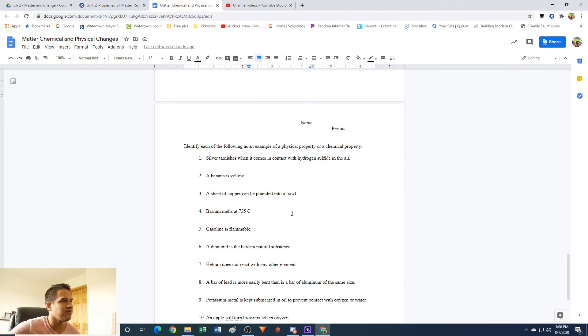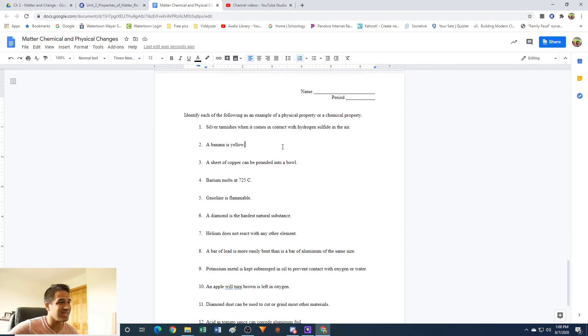Identify each of the following as an example of a physical property or a chemical property. A banana is yellow — so this is like color. This would be a physical property because you can simply take a look at it and you're not changing the material. It's easily observable — physical property.